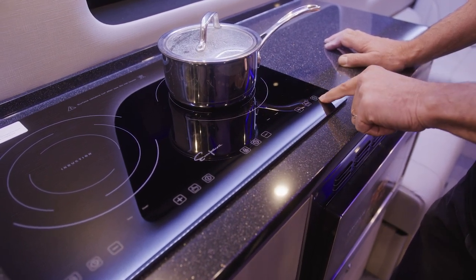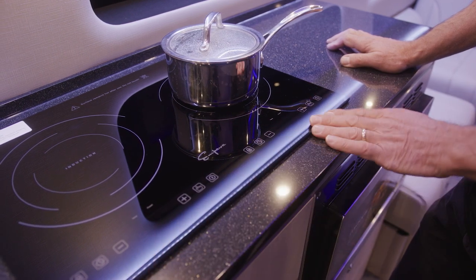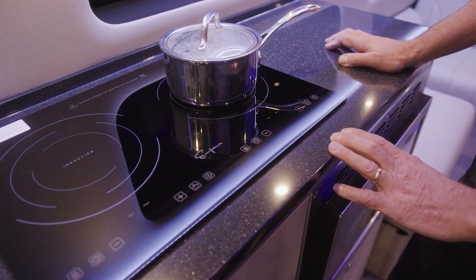Simply push the on button on the right-hand side. There are actually two cooking positions in this cooktop, so you can use both simultaneously. If you want two pans in here, you can cook two different items at the same time.